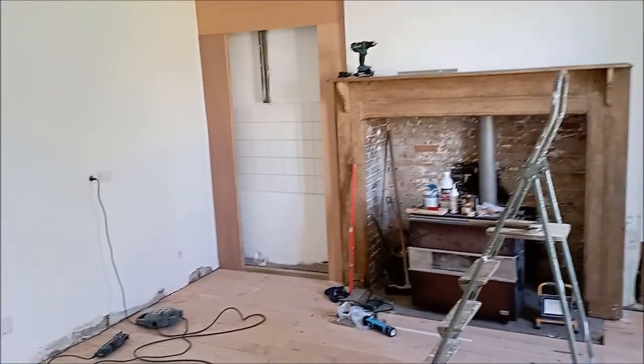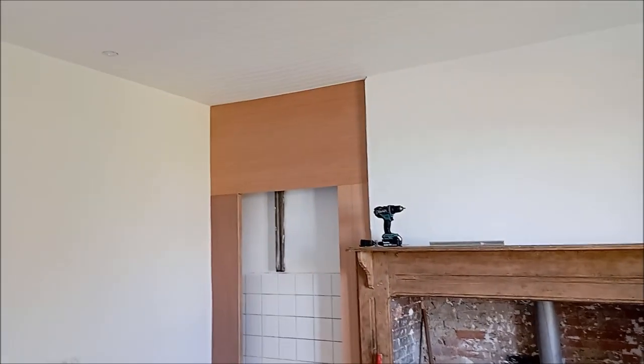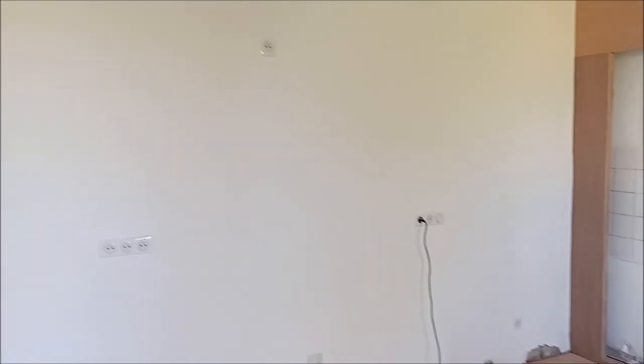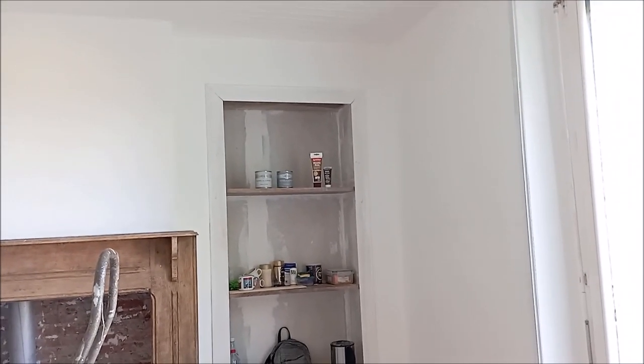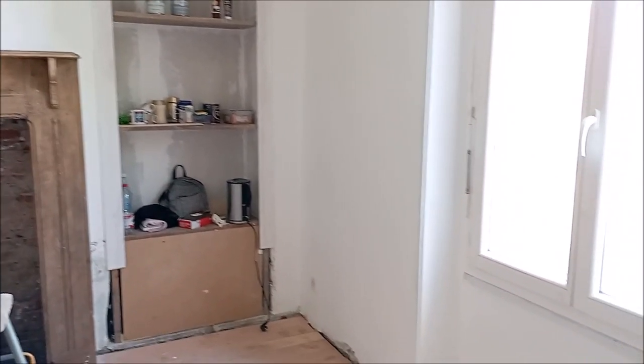I really enjoyed watching this take shape — it just brings the room to a different level entirely. Just such clean lines now, so bright, so airy, with the new plugs and the spots. I can't wait to paint this cupboard and also the built-in on the right. I'm going to paint the two of them in the same colour to give a little bit of balance to that wall on either side of the fireplace. We do have to finish the moulding beneath the built-in as well.